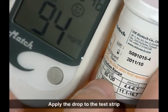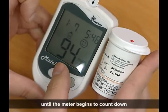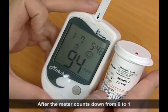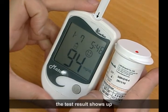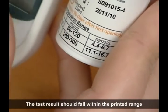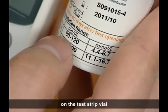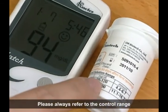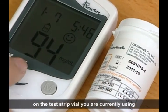Apply the drop to the test strip until the meter begins to count down. After the meter counts down from 6 to 1, the test result shows up. The test result should fall within the printed range on the test strip vial. Please always refer to the control range on the test strip vial you are currently using.